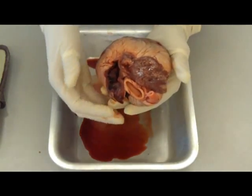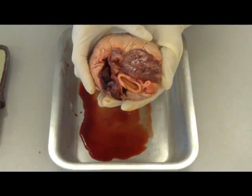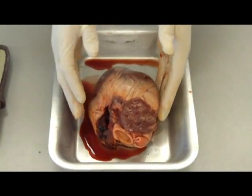You've also got blood vessels that you can see at the top here - arteries and veins which take the blood to the different parts of the body. That's what the other side of the heart looks like. And now we'll look at actually cutting open the heart.